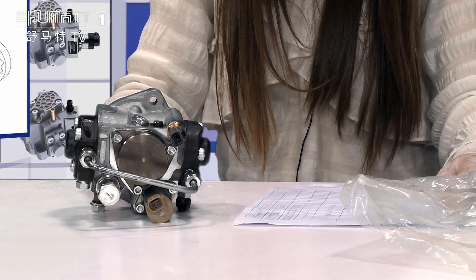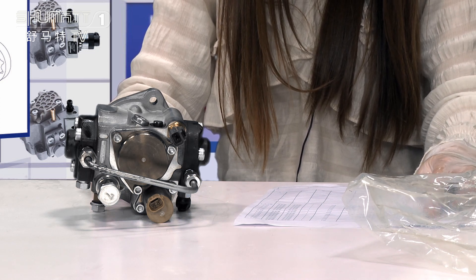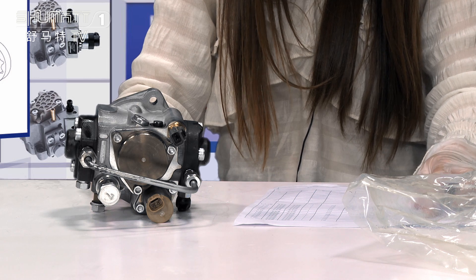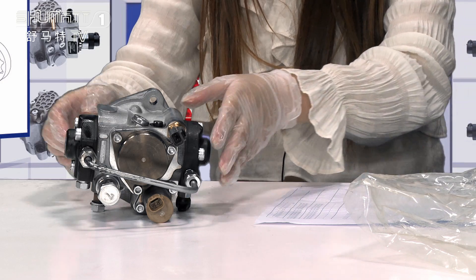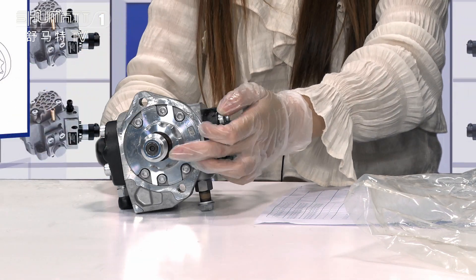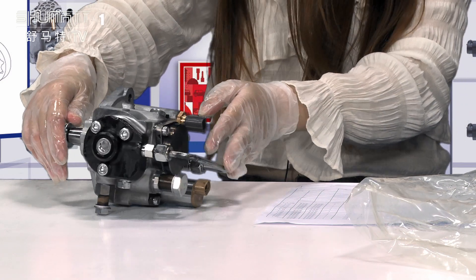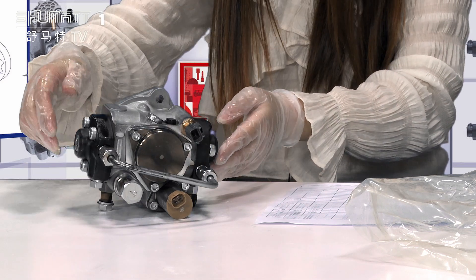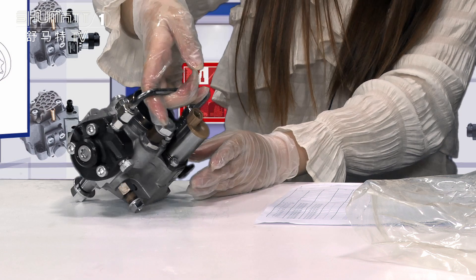For this oil pump, the product code is 294000-0294-HP3 series, remanufactured. Here, this is the camshaft. Each spare part, we use protection covers to protect it. And about the warranty time, we have six months. Quality is guaranteed.